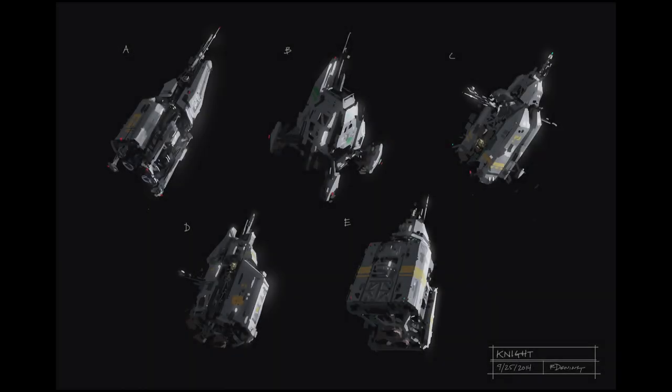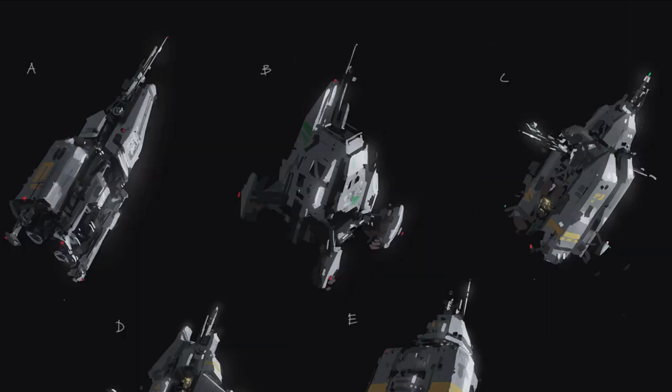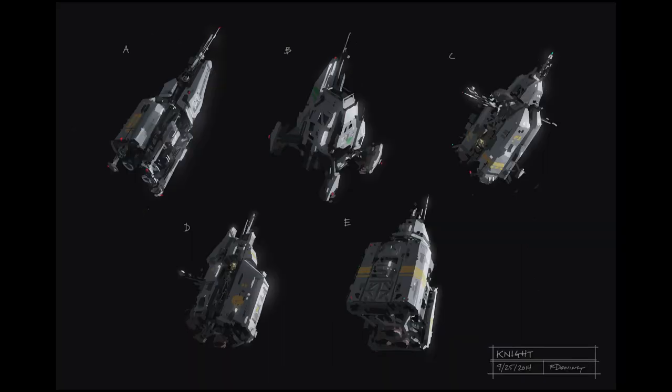At some point the production wanted to go in a different direction. North Front was now on the team and they made these series of sketches. I think Design B is super interesting — I'm just not sure how this design would dock on the Canterbury.